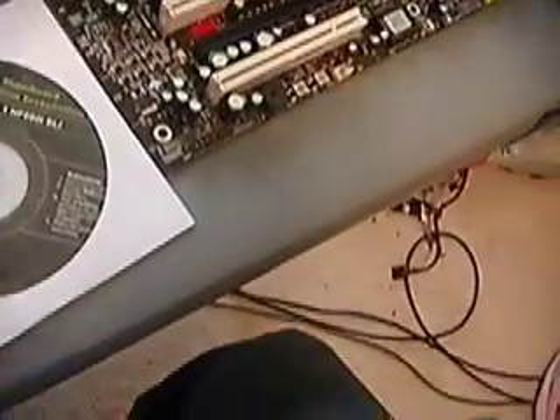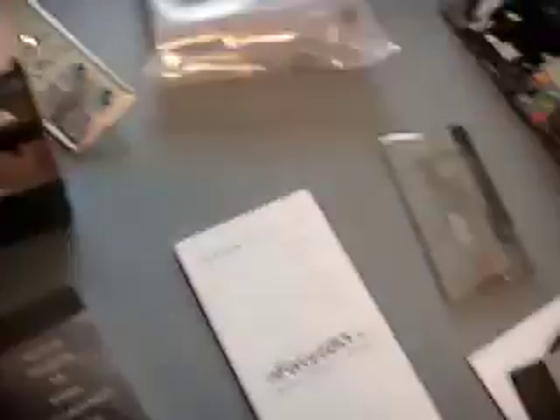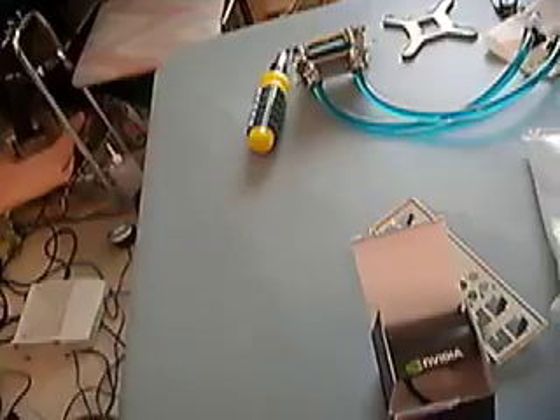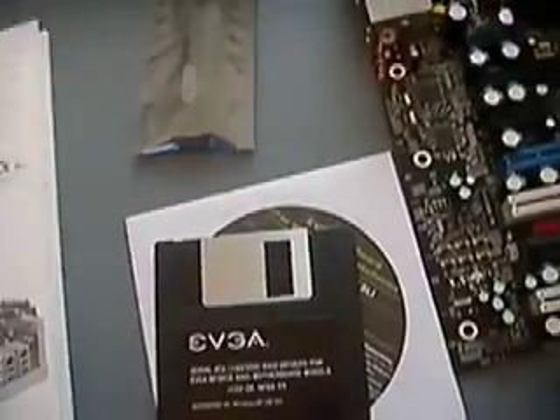In the box you also get your RAID disk, drivers and utilities, a quick install guide, the full motherboard manual, an SLI bridge, some USB, serial, and FireWire cord extenders, a back plate, chipset cooling, ATA cables, and SATA cables.